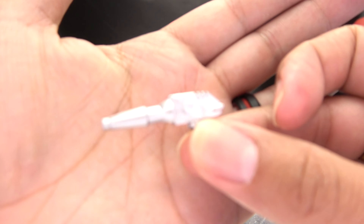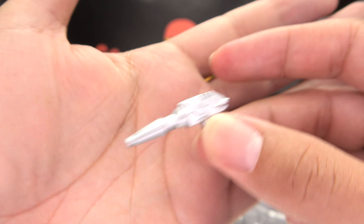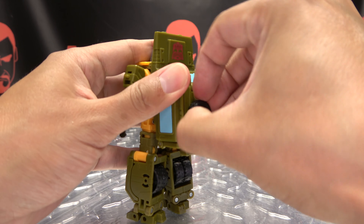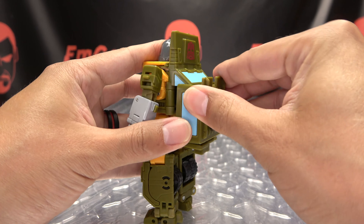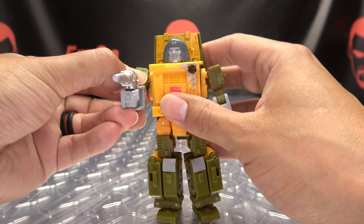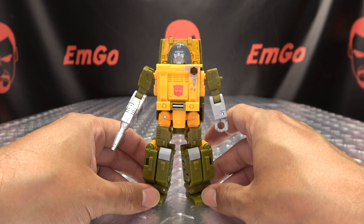Accessory-wise, he has his little blaster here, painted all nice and silver. You can store it on his back if you want to. The spare tire is also a separate piece — it's packed separately in the box and just pegs right in. You can have the blaster on his back, or of course in his hand so he can pew pew bang bang and all of that good stuff.